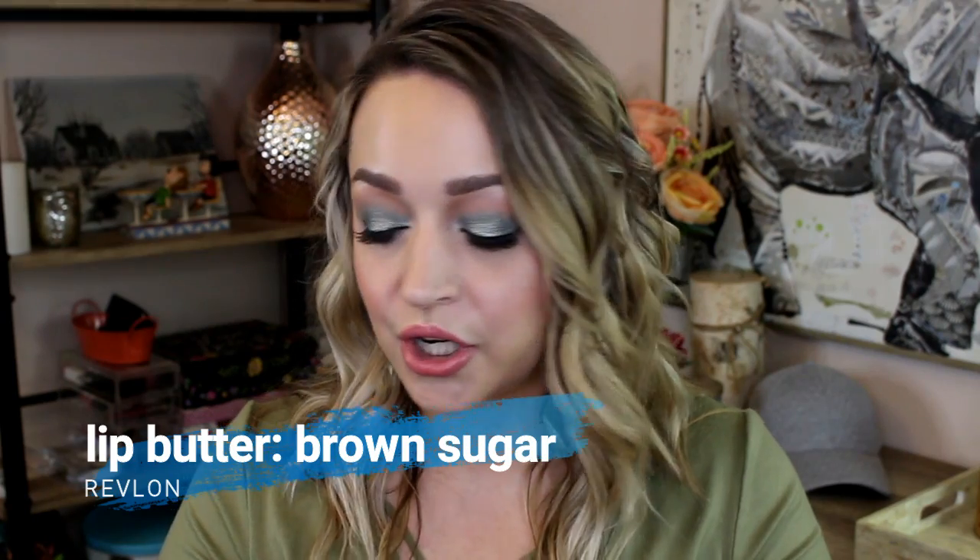This is the Revlon Lip Butter in the shade Brown Sugar. You guys, this was completely full when we started and I'm so proud of this — look at that. Here's where I measured it originally from the bottom — it was completely full. I use this as if it were a lip balm. I use it around the house even when I'm not wearing makeup. It looks kind of crazy sometimes because it's a very deep brown shade but you can see I'm using it up, so I'm glad about that.